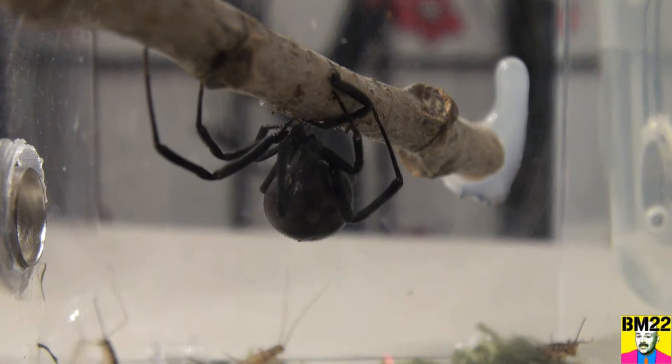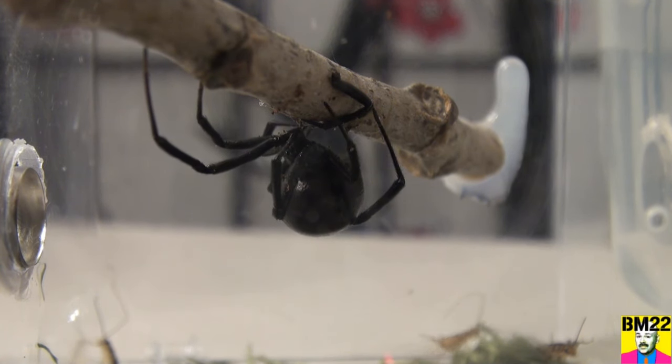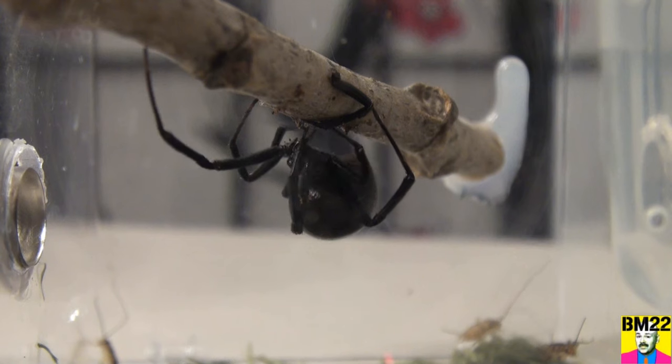Well, sports fans, there you have it — she has a new habitat. These habitats come with a stick, as you can see in here.